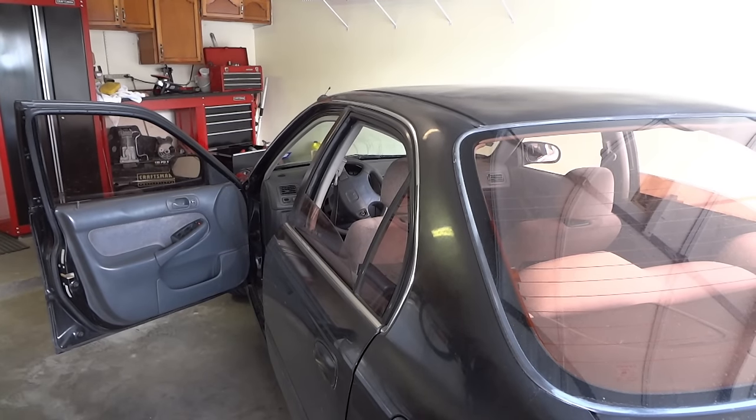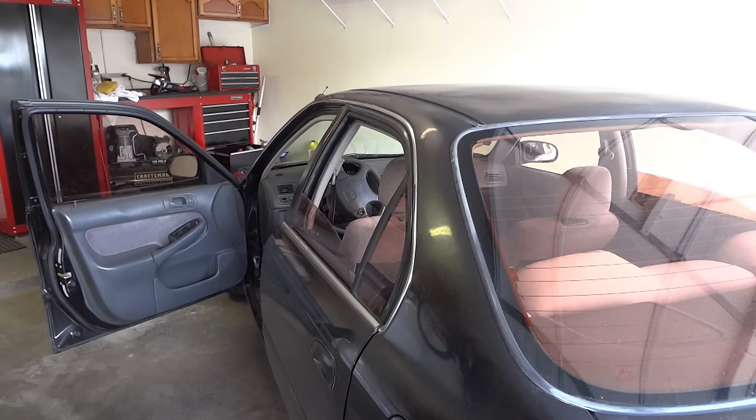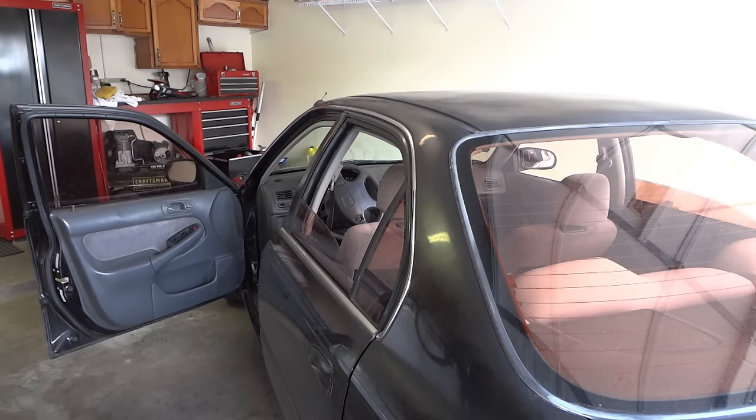Hello YouTube. Today we're going to be restoring the paint job on this 97 Honda Civic. We're going to be using a buffer with a wool pad, because the other one is a sponge and this car has some pretty heavy oxidation.